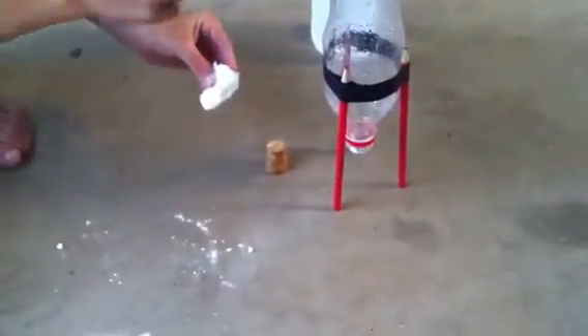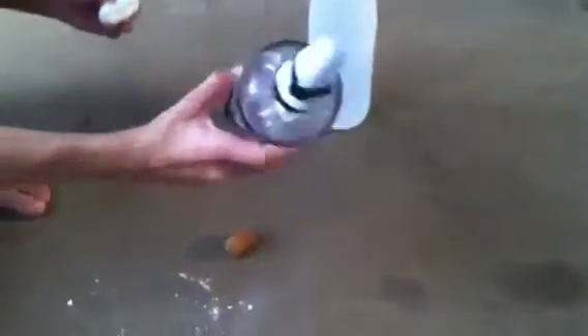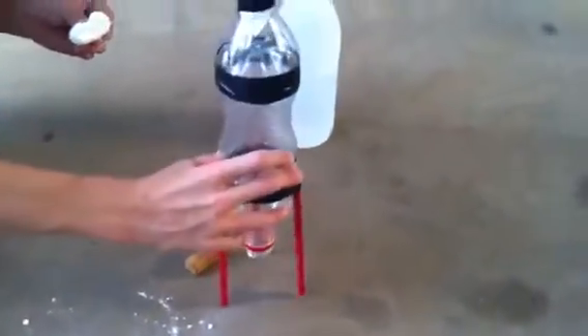Then, once that's done, we'll put the vinegar in until about here, so it's a nice depth. You just put the bicarb roll in, shove the cork on, shake it up, and then let it go. Stay tuned for the experiment.